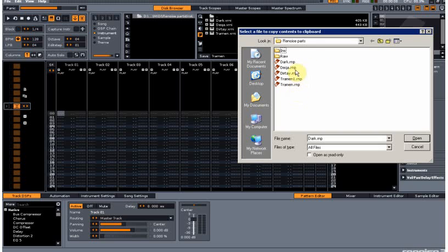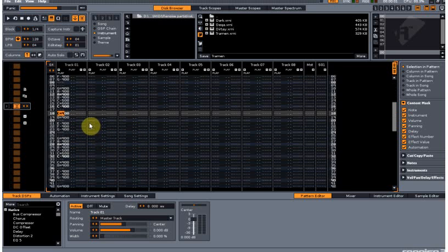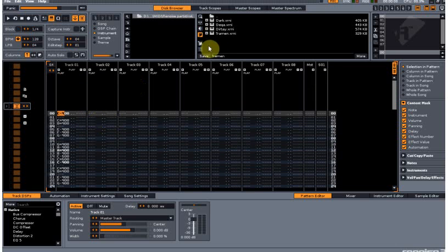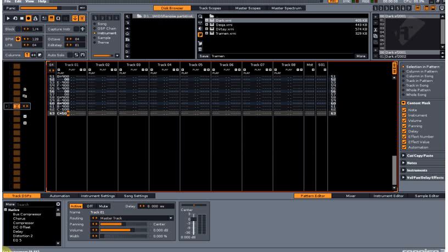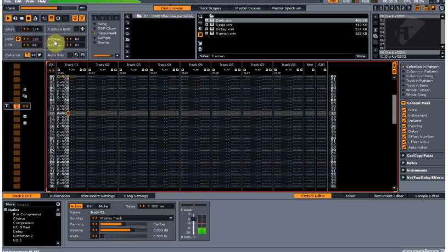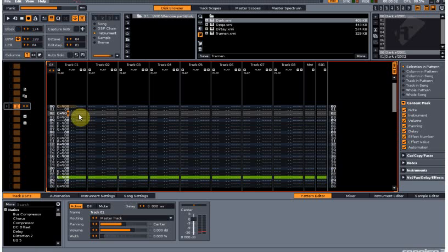As you can see I've got my parts here, so I'll just click on Dark, press open, go to the track, paste continual, and now I've got the pattern in there. Now bring Dark in, load it in as an instrument. As you can see Dark is on zero but the actual pattern's on one, so I've got to come over here and quickly whip them all over to zeros. Now that's playing absolutely perfectly.